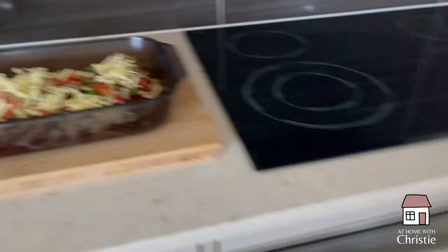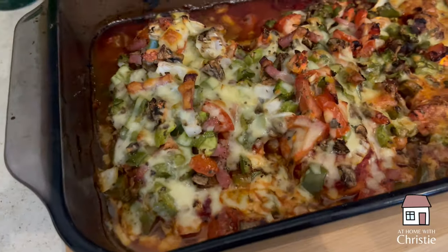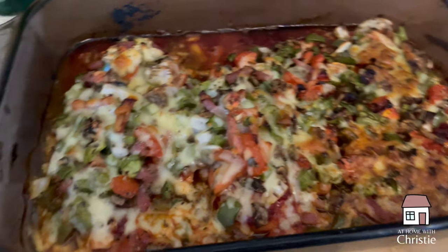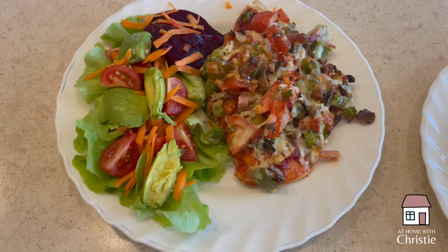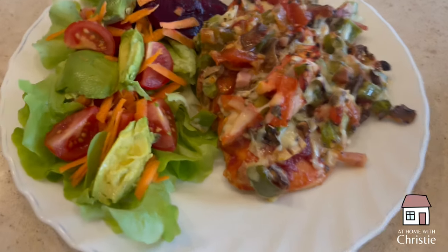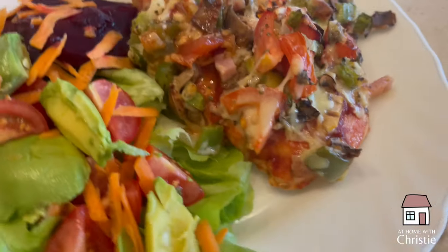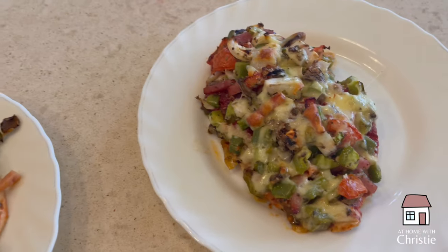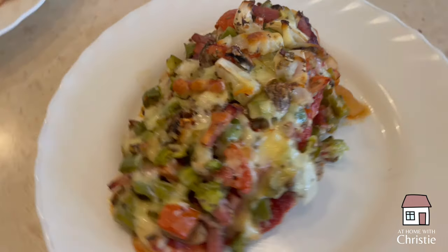Then we top it with that yummy concoction of capsicum, tomatoes, and things, sprinkle cheese on top, and bake it in the oven. There it is all done — this is really delicious, and it's a great way to use up leftovers. You could throw anything on there! I served mine with a little bit of butter lettuce, cherry tomatoes, avocado, carrot, and beetroot, and hubby prefers to have his nice and plain.